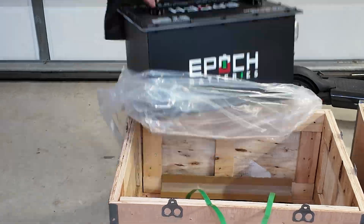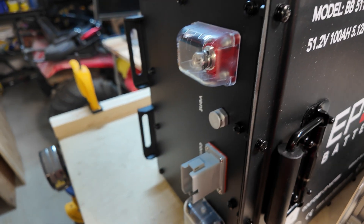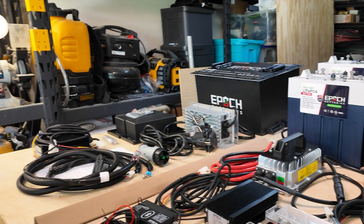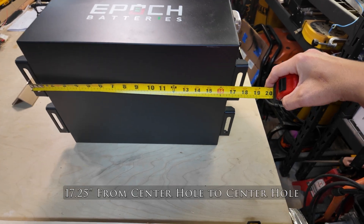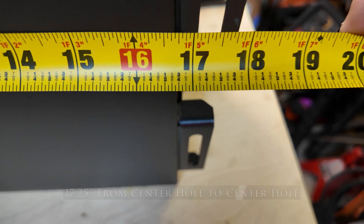Now we're going to look at the 100 amp hour single unit that I've just unboxed and all the accessories that come with it. You need to know that it's 17 and a quarter inches between holes on the mount blades when you install the batteries.